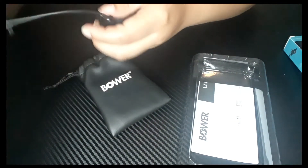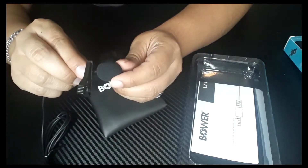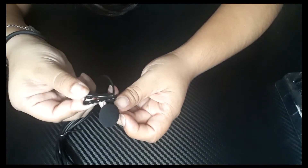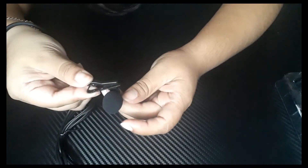So here's the microphone. And it has a little clip, so you could clip it onto your shirt or anywhere that you want to clip it on.